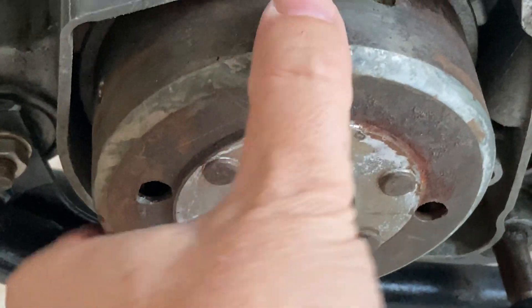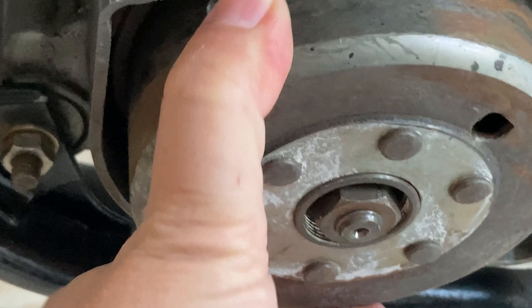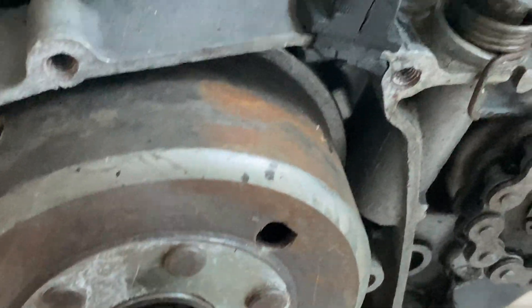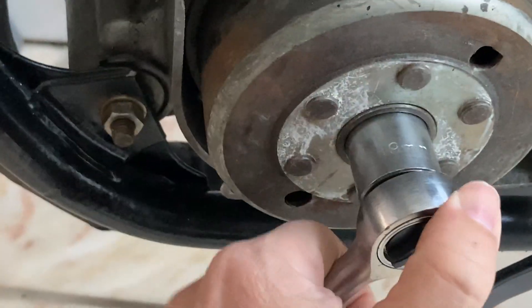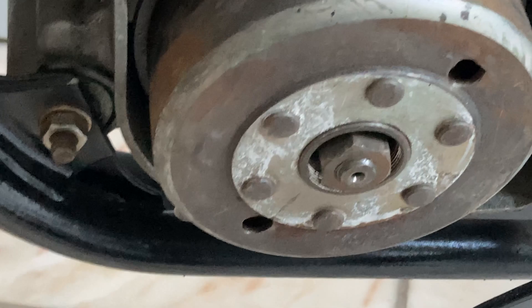As you can see, the flywheel is now locked and we can proceed to unscrew the nut. There should be very little resistance and you can unscrew it easily by hand, or else you may have to use a pneumatic or impact wrench — but be aware that you may damage the piston if you apply too much force.